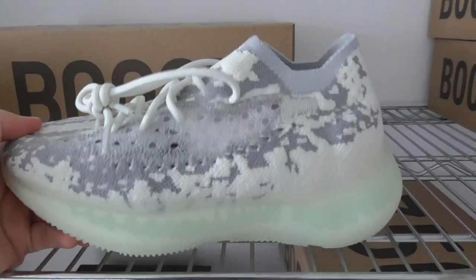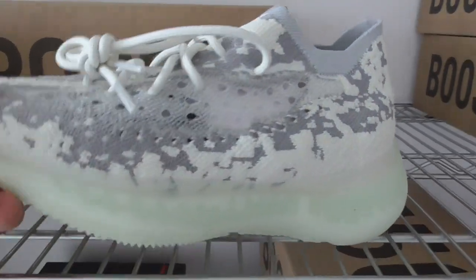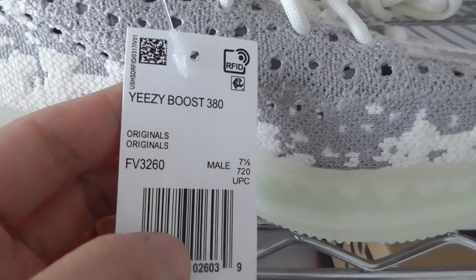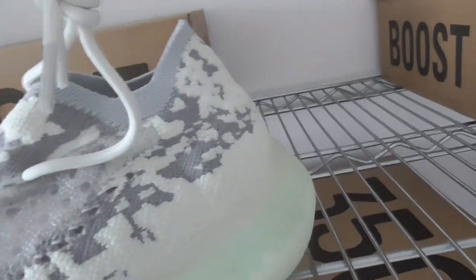The back side shape is also very beautiful. You can see the tag that reads 'Easy Boost 380.' The code for this colorway is 'Pure.' On the inside of the shoe, it's pure white.